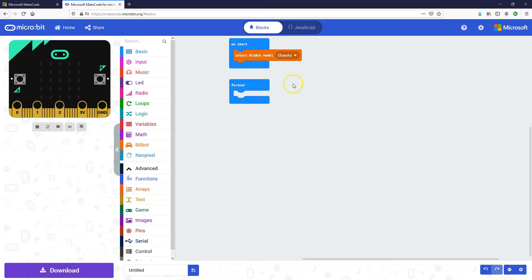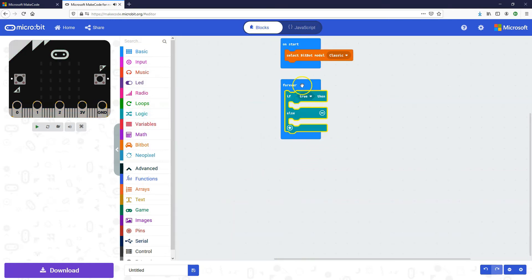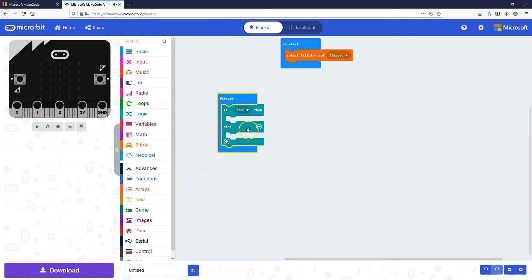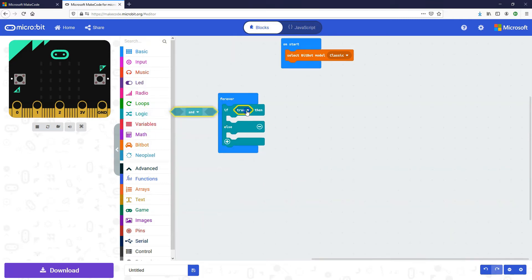Now getting down to actually coding the car — we want to use the line sensors to detect if they're going over the line, and if they are, we need to turn the car accordingly. We're going to get an if/then/else from the logic toolbox and put it inside a forever loop, because we're forever going to check the sensors. In the condition we want to put in two conditions, so we'll get an 'and' block.